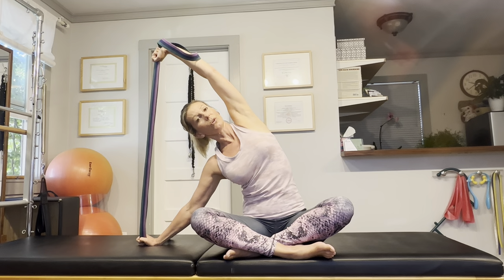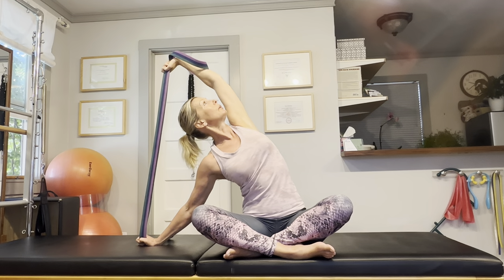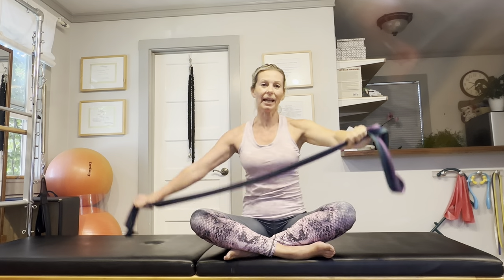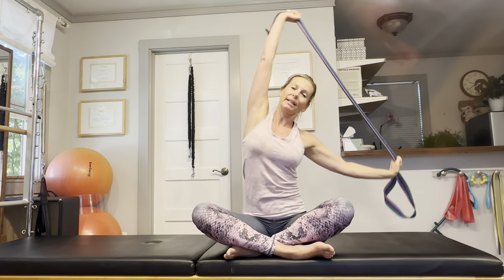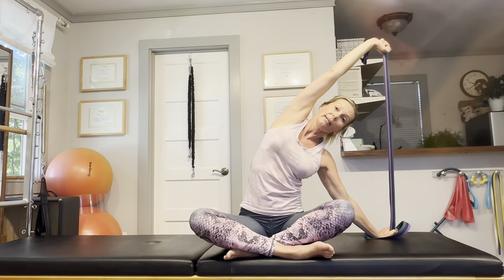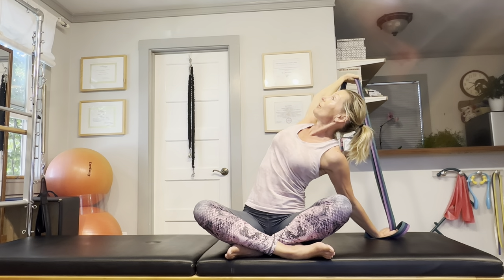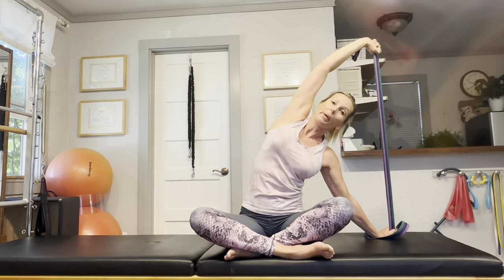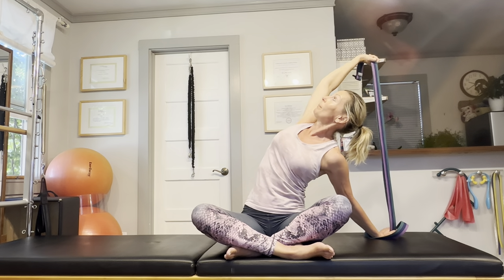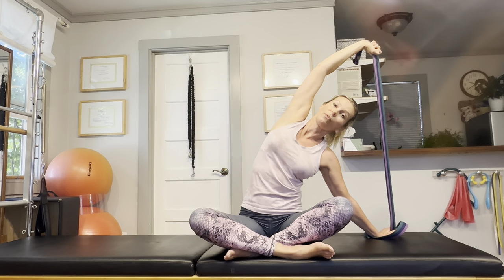Then bring that top hand behind you, shining your sternum up towards the ceiling. Make sure you're not straining your neck — just follow the movement of your spine and look at the ceiling, not letting the head drop back or forward. Let's do this on the other side as well. Take it into a nice side body stretch; you should feel it in the shoulder, underneath the armpit, rib cage, and lower back. Rotate your rib cage so your sternum and your collar bones are facing the ceiling. Nice and easy, just warm up those joints, going into a little rotation.